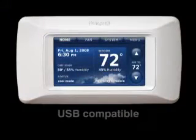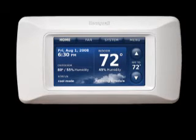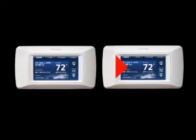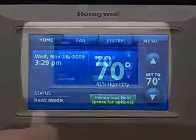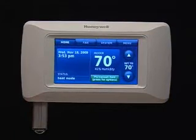Prestige was designed to work with a USB memory stick. This allows the installer to save the setup information from one Prestige installation and transfer it to another Prestige thermostat. In order to do this, simply set up the thermostat as desired and insert a USB stick into the port at the bottom of the thermostat.